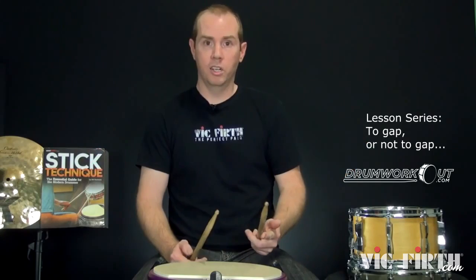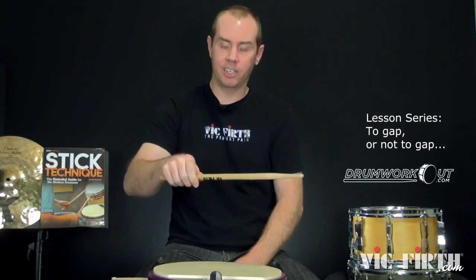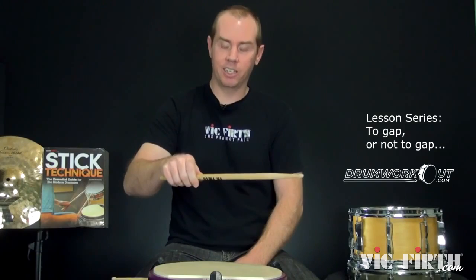Some have thrown out the idea that if you have no gap, that means you're tight. And certainly if you're tight, you're not going to have any gaps — it's all just going to be on lockdown. We don't want that. But that's a dangerous absolute. In fact, I've had more than a few people come to me for Skype lessons because they have tendinitis from squeezing the heck out of the stick in order to maintain that gap.